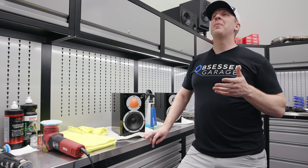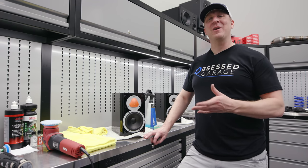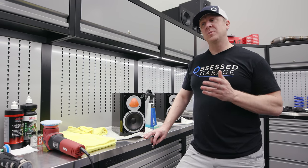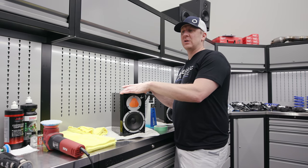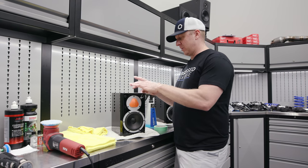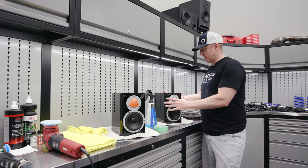I've had this video planned since 2016 when I got these speakers and they were scratched out of the box. This is about polishing speakers, which is not really all that different than polishing paint. I'm pretty sure these are lacquer, which is not a base coat clear coat like a car — it's just a black lacquer finish.